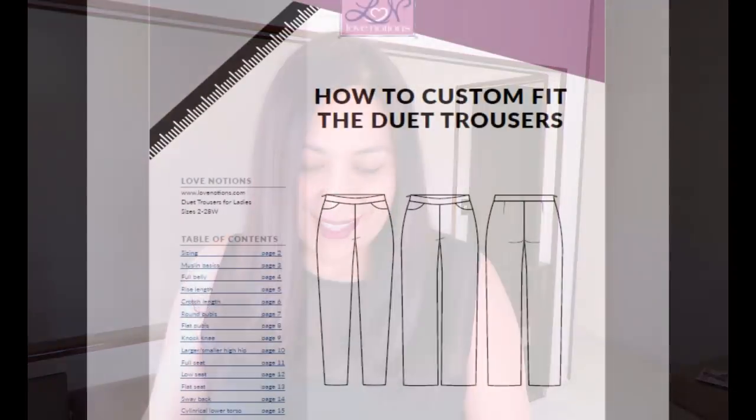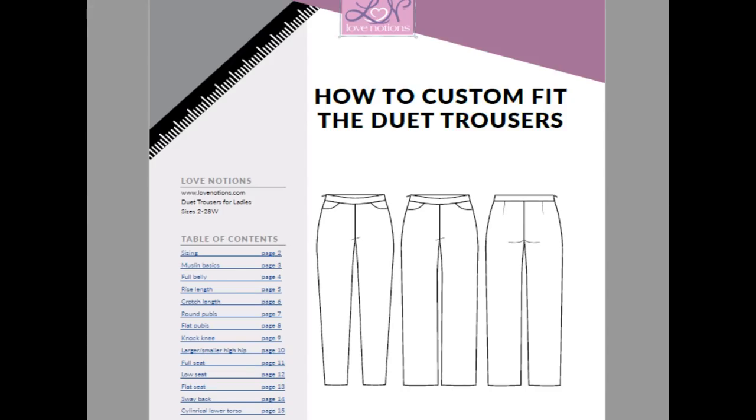I'm inserting a picture here — the workbook covers: rise depth, crotch length, round pubis, flat pubis, knock knees, large or small high hip, tall or low seat, flat seat, sway back, and cylindrical lower torso. There are lots of individual fitting issues that this workbook helps you sort out.